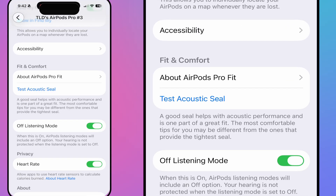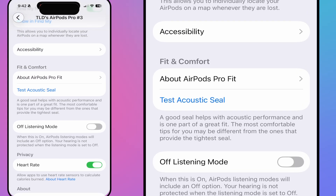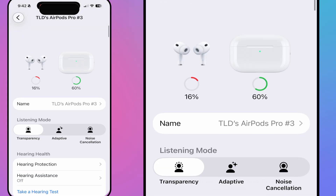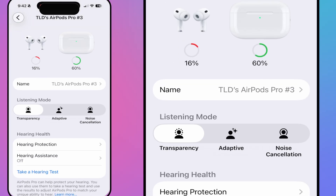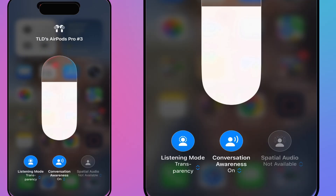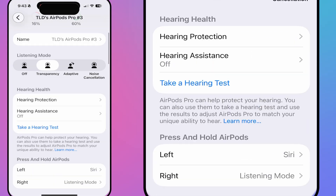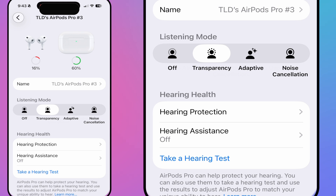There are also audio and visual settings for headphone accommodations — voice isolation, flash alerts, and balance adjustments. The Off listening mode option I'm removing since it wasn't useful for me. There's a seal test here too, and privacy settings for heart rate — you can control which apps have access. That covers all the AirPods Pro settings; there's really a tremendous amount in here.